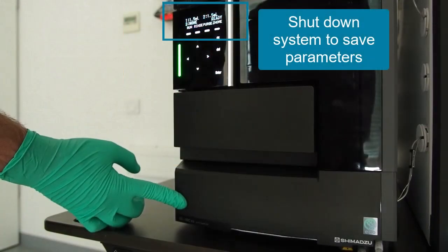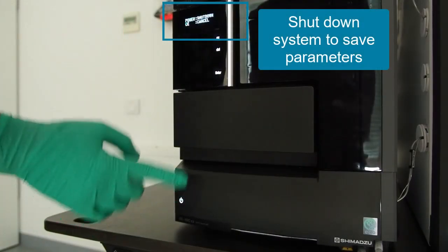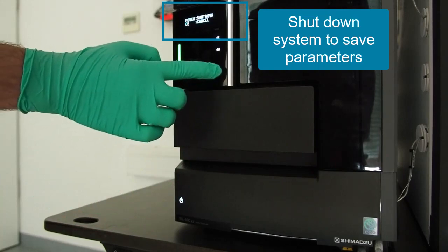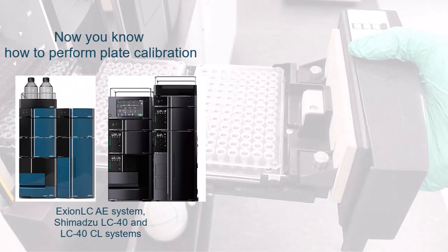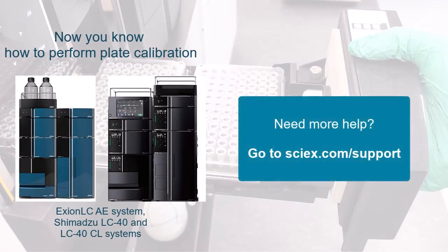Finally, shut down the system to save the parameters, so you do not need to repeat the procedure in case of mainboard issues. Now you know how to do a plate calibration for your auto-sampler. Go to scix.com/support for further help on other topics.